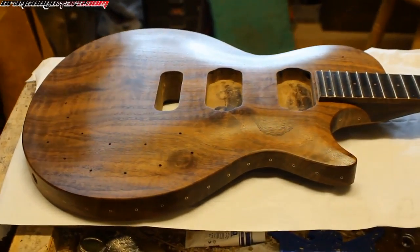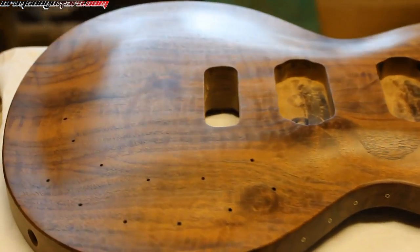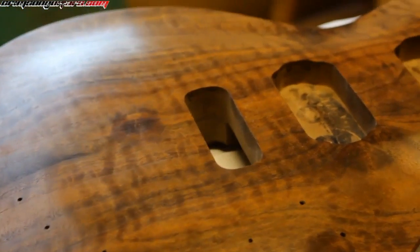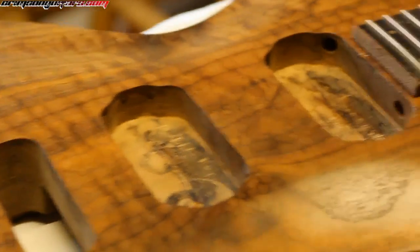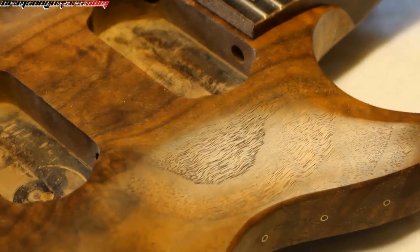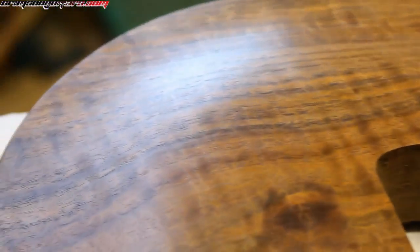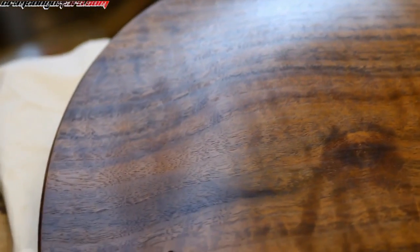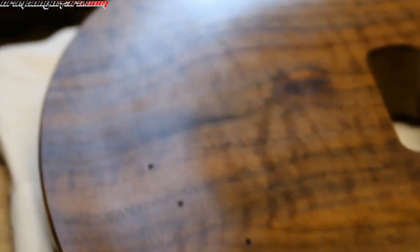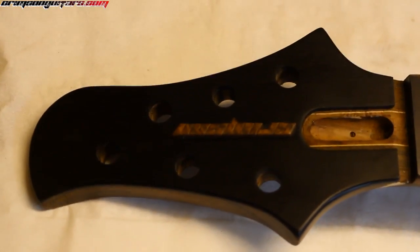After building up this rather attractive finish, we could just say, there we go, we're done. Let us put some hardware on, and that is what I've done in the past. But it's not shiny, really, and we can improve it slightly.